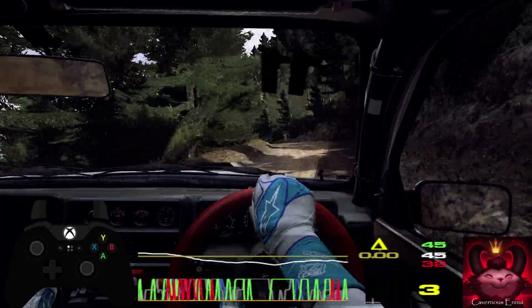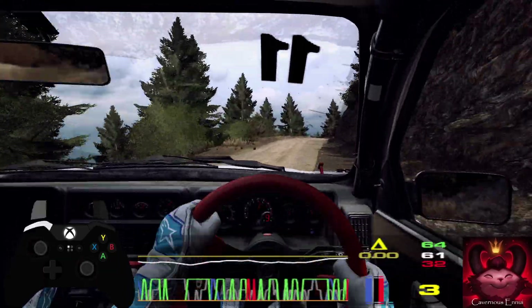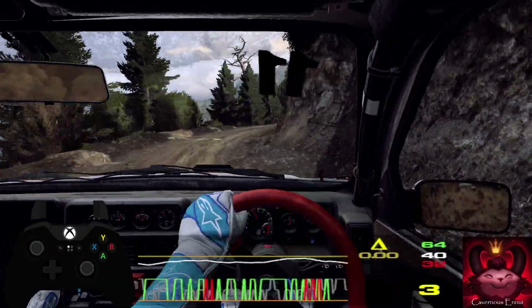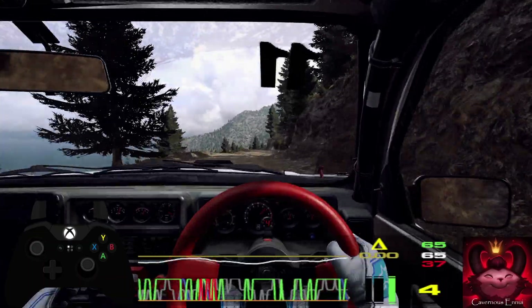50, caution, 2 right long, tightens, into 5 left, 120, over bumps, 5 right extra long, caution, tightens, 2 narrow.